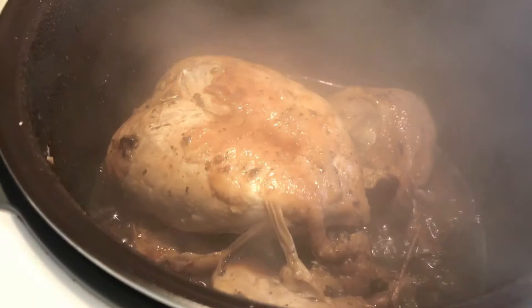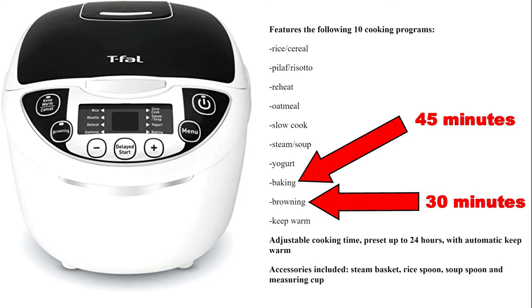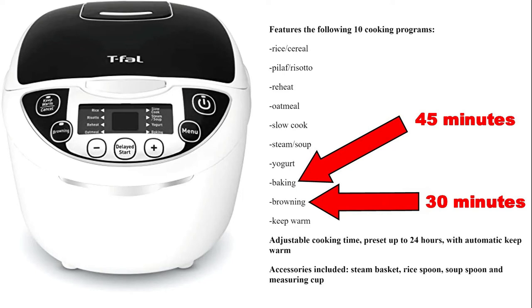After that it needed a bit more cooking, so I set it up for another 15 minutes on browning. Here you can see the meat separating from the bones on the drumstick. So to anyone who owns a Tafowl 10-in-1 rice and multi cooker, I can say that to cook a whole chicken under four pounds, use the baking setting for 45 minutes and the browning setting for 30 minutes. The results are tender, juicy, and delicious.